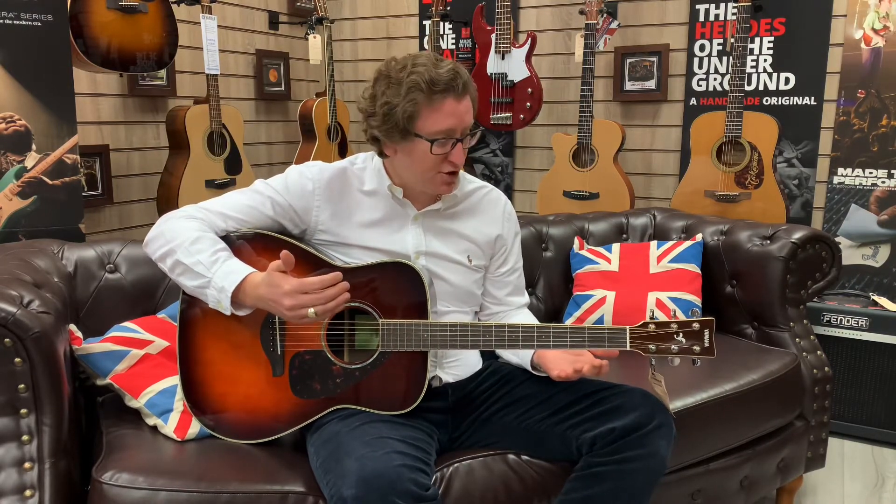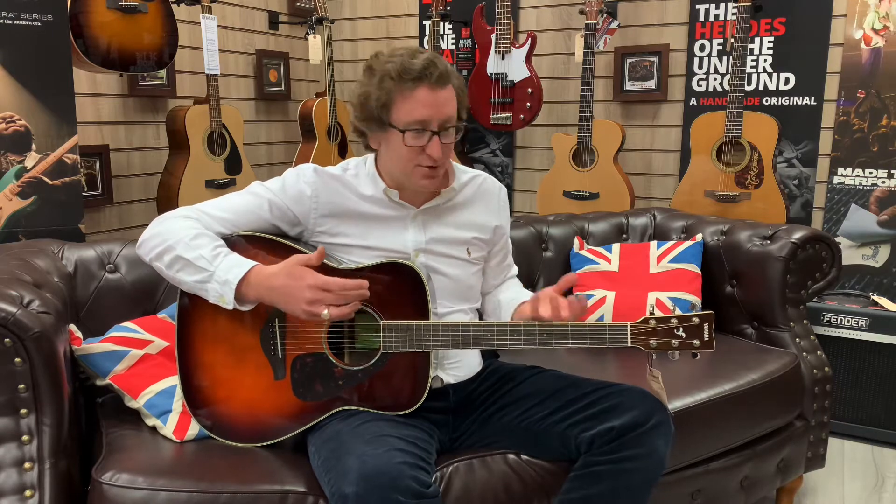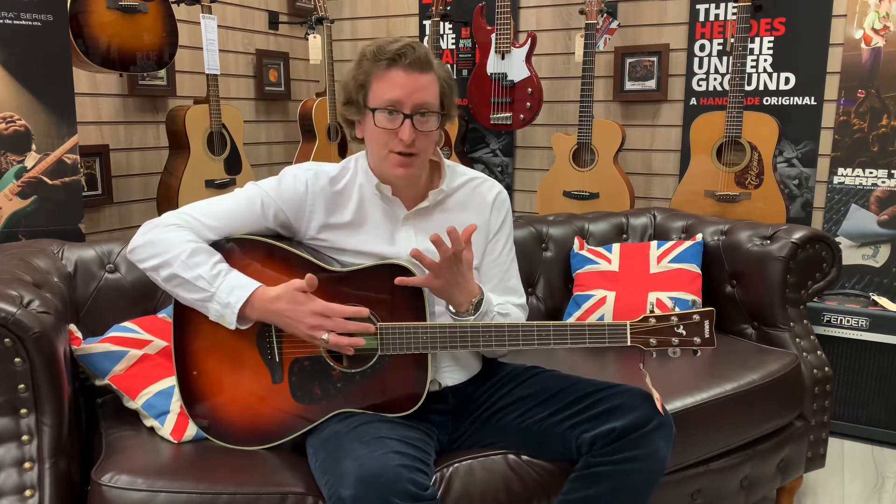When you see the price of this — it's sub £500 — it is a lovely instrument. I was doing some finger style there, but you can do everything with it. I've been noodling around on it, playing some blues, playing some chords, and it does the lot. It's a very versatile instrument.